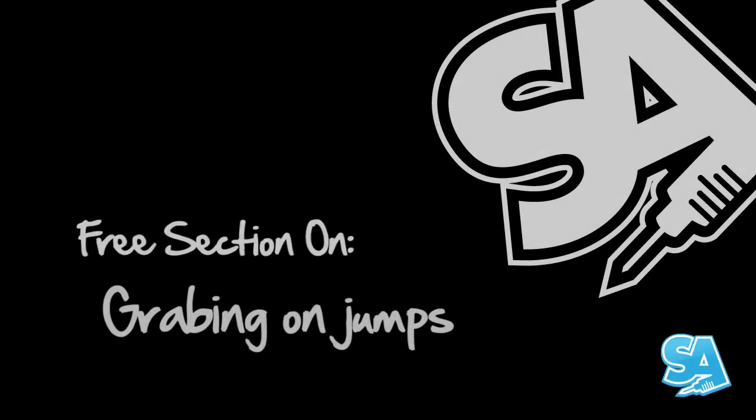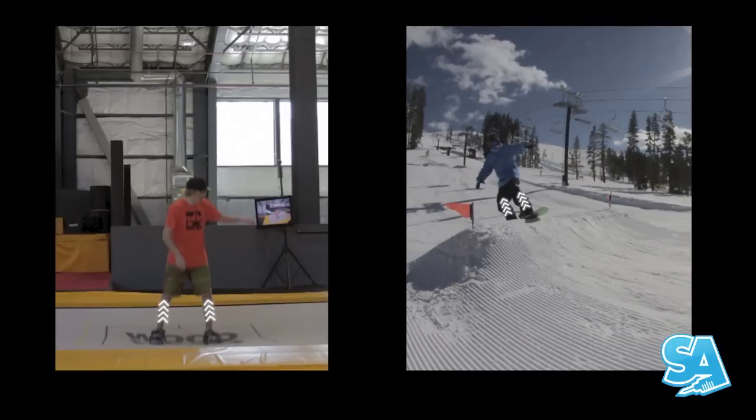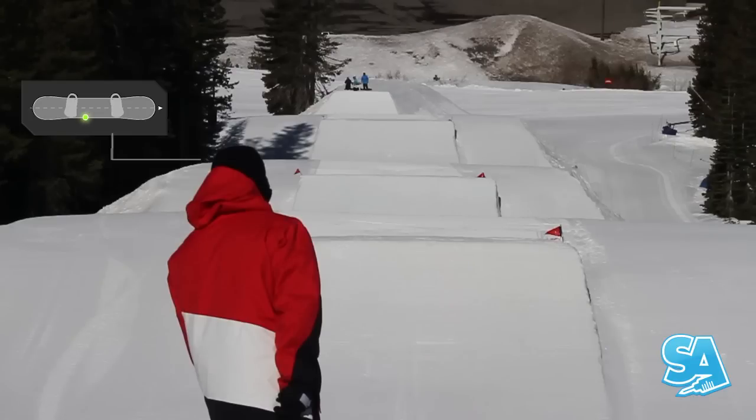Grabbing on jumps. Bouncing on a tramp emulates what it'll be like to pop off a jump. When it comes to actual snowboarding, know what grab you're gonna try before you approach the jump.